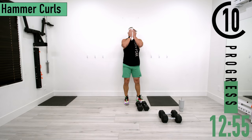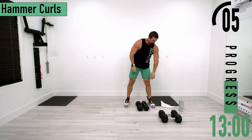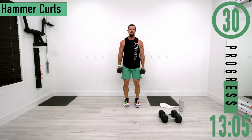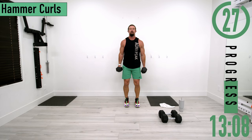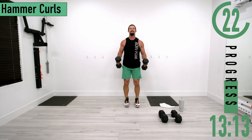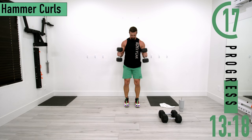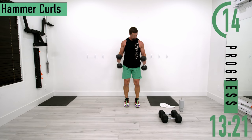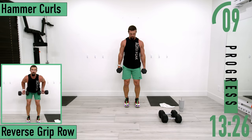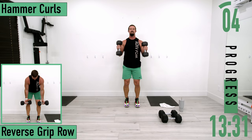Sweat's coming down now. Going back into hammer curls for set two — let's go, push it out, raise the bar, come on. One more.